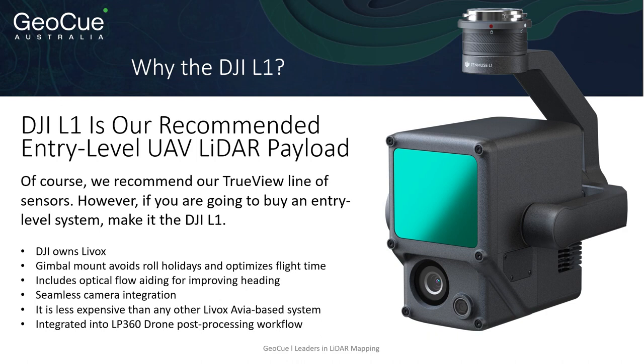So many of you are probably asking why the DJI L1. The DJI L1 is our recommended entry-level UAV lidar payload. Of course we're going to recommend our TrueView lineup of lidar sensors, but if you're looking to get your feet wet, the DJI L1 is going to be a step above most other Livox Avia sensors out there.